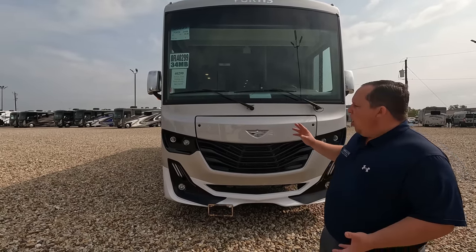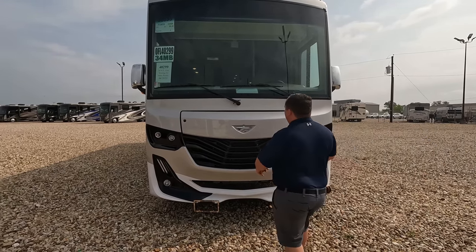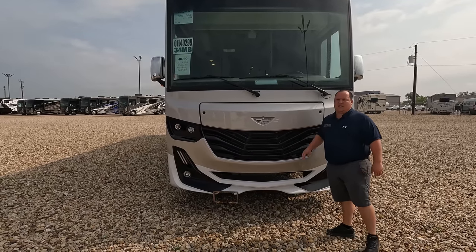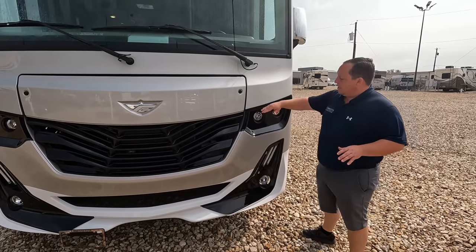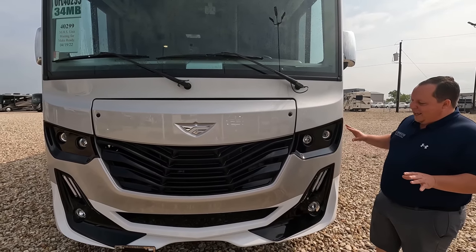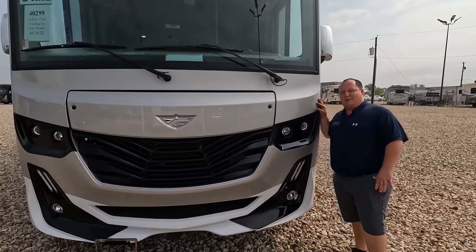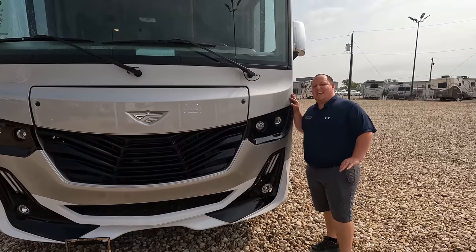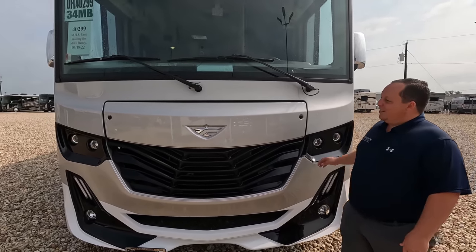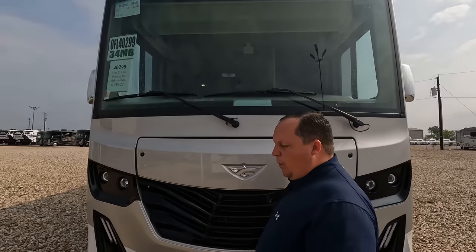This is a Fleetwood, and its sister product is the Holiday Rambler Invicta — they look virtually identical, the only difference being the badge. Love the headlight design; it's mean and aggressive looking. There's also MobileEye collision mitigation on the front. The front windshield and everything looks great. Normally this comes with partial body paint, but this unit has the optional full body paint, which looks absolutely fantastic.